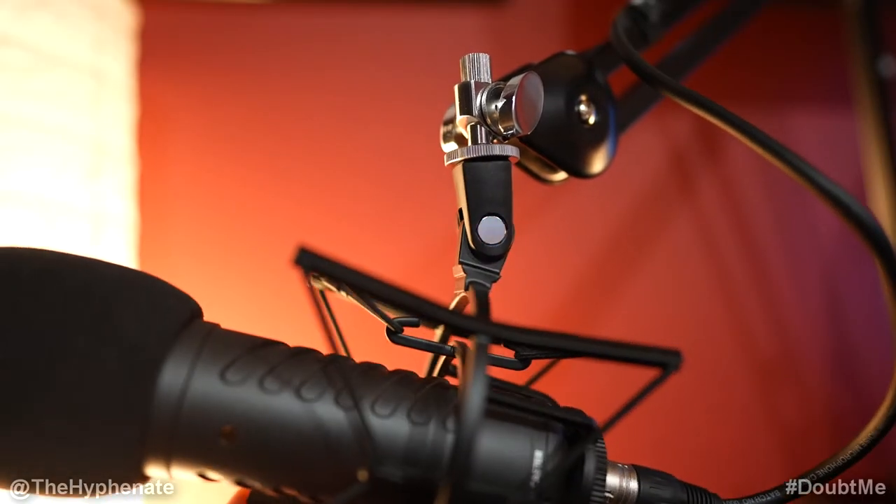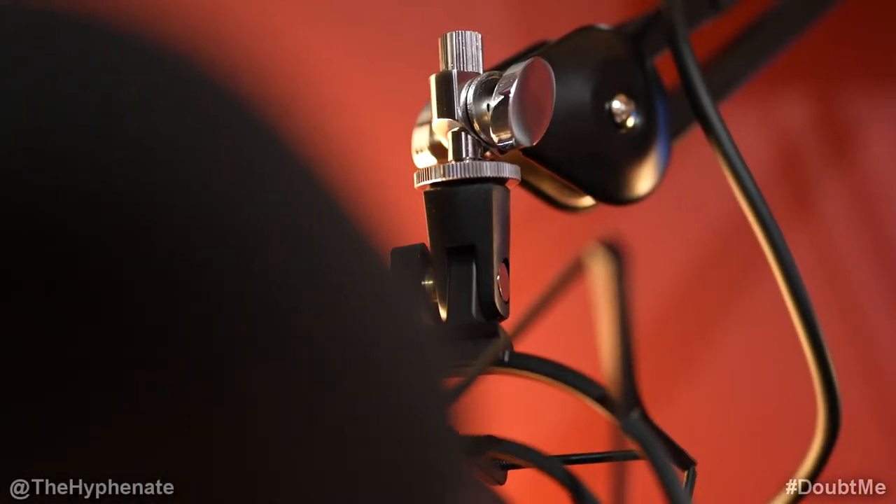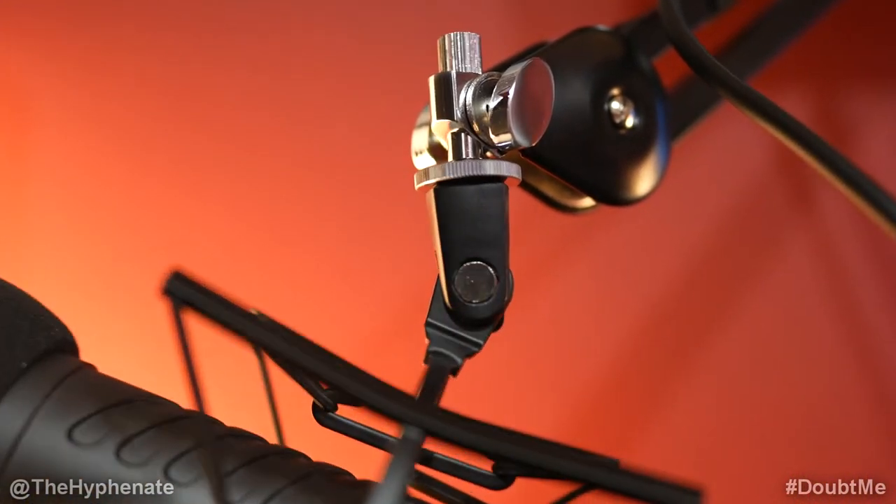Now let's talk about the construction and build — this thing is rock solid. Nothing about it feels cheap at all; it's composed of mostly metal. Right out of the box it works great without needing any adjustments, though you can tighten screws if you want. At the tip of the boom arm you have a standard 3/8-inch mount, and it also comes with an adapter for 3/8-inch to 5/8-inch. There are two tightening knobs for the mount position and one for the mic or shock mount. When fully tightened, it gives you full 360-degree rotation of the microphone without loosening the main knob — that's really awesome.